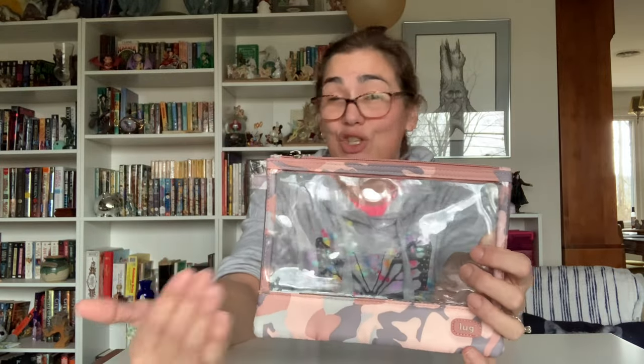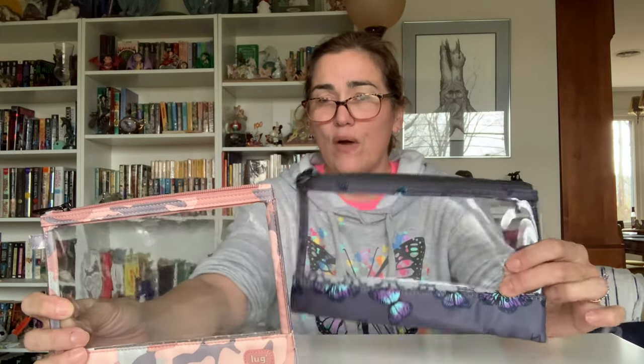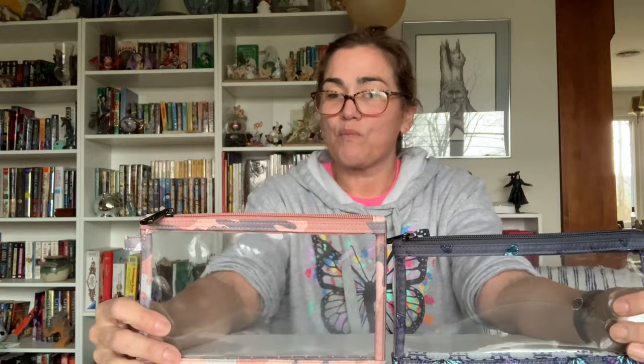Lastly, we have the clear view envelope. I love clear views — I was a little skeptical when they first came out but I really do see the value in them. It's really nice to just peek in and see what you have. It is actually taller than the larger of the two Seesaw pouches but shorter in width, so it's taller height-wise but narrower. Still very nice, very functional, and holds whatever you want.